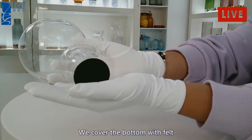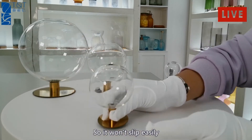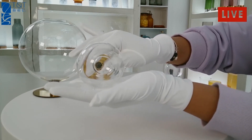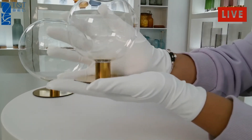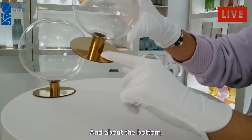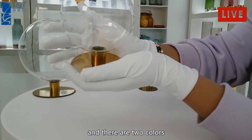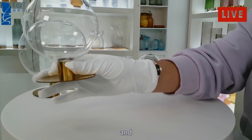We cover the bottom with felt so it won't slip easily. And about the bottom, we use an electroplating effect. There are two colors: gold and silver.